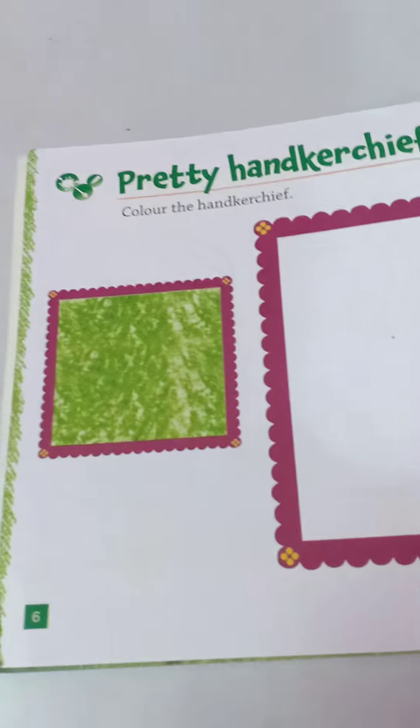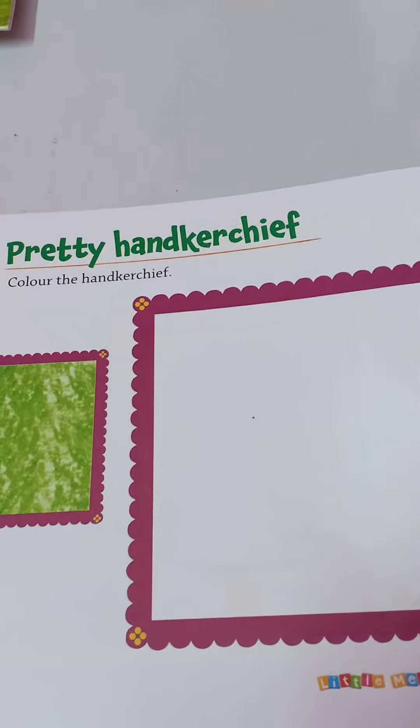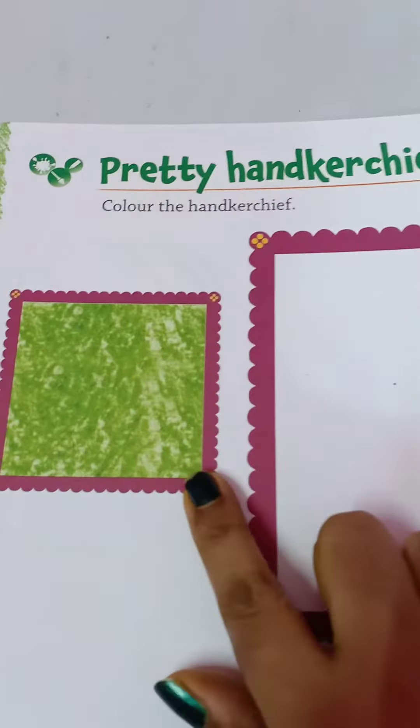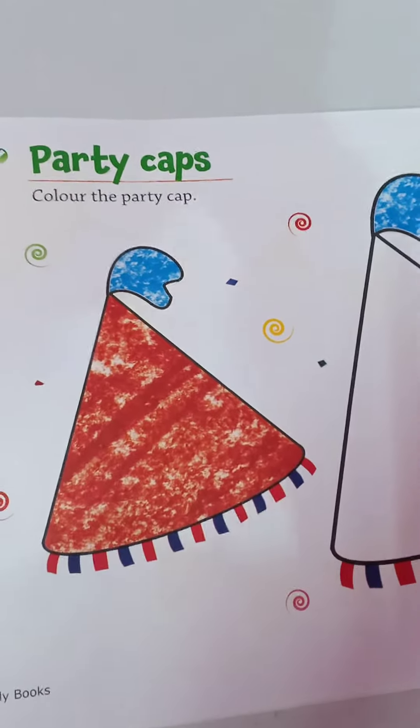Hello children, in your drawing and colouring book, you have to do this — you have to complete this handkerchief and colour it. Here one handkerchief has been coloured in green; you can colour this in your own way. Party caps —